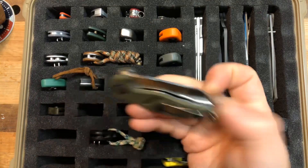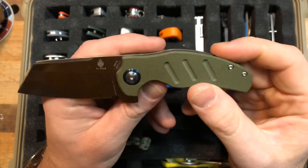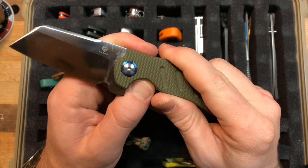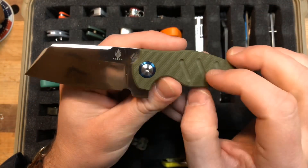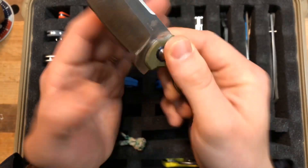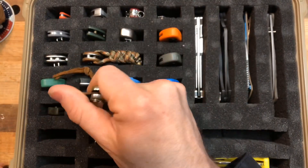The Kizer Mini Sheepdog — man, what an awesome knife. I just got this a week ago and I'm going to be doing a review on it. I love this knife. This is why the Pilar is going away.